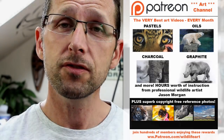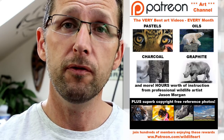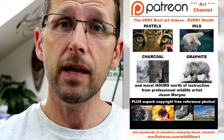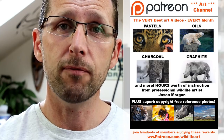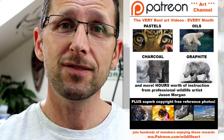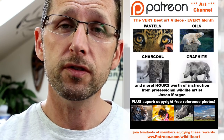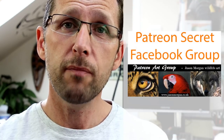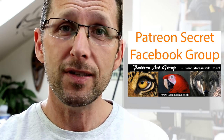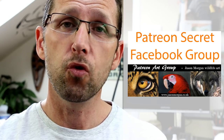If you're looking for even more great art resources, I've really got you covered. First off, I've got a Patreon channel that's been going well over a year — packed with around 50 or more videos and new ones every month. Lots of the videos are many hours long, so they're really in-depth, covering subjects such as turtles, birds, elephants, big cats — you name it. On that Patreon channel I've also got a secret Facebook group, so only members are on there. It's the most supportive and friendly Facebook group I've ever seen.